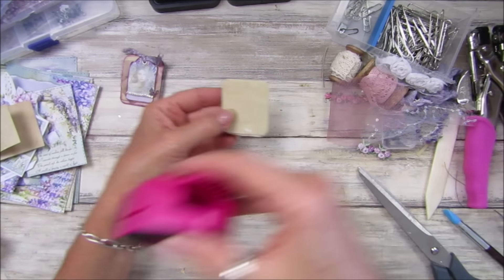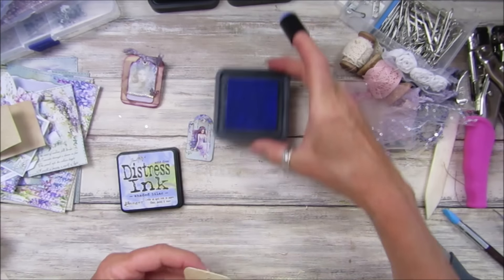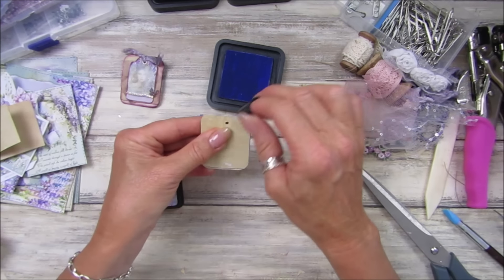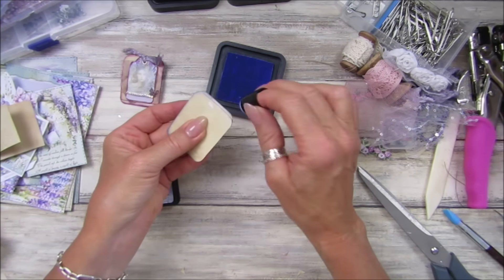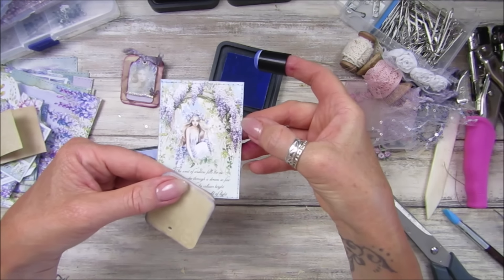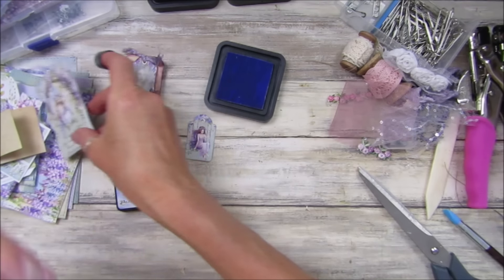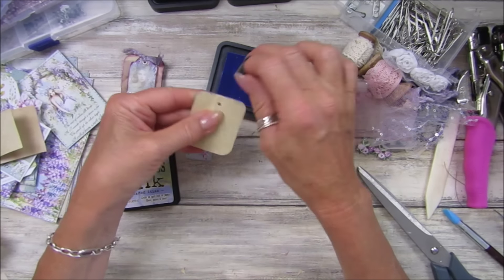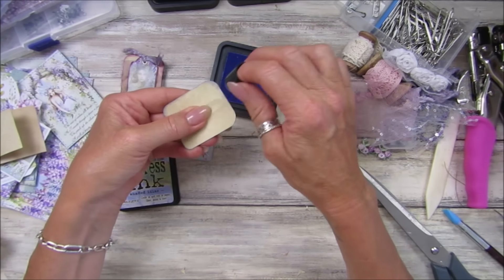Before I do anything I'm going to pop the tag on there. You want to make sure you get right in the middle of where your paper clip is — this is why I'm using the bigger ones — because we're going to make a hole through this hole here. You want to make sure it is in the middle like that. I'm going to make the hole first so we know it's going to be in the middle. There we go, perfect.